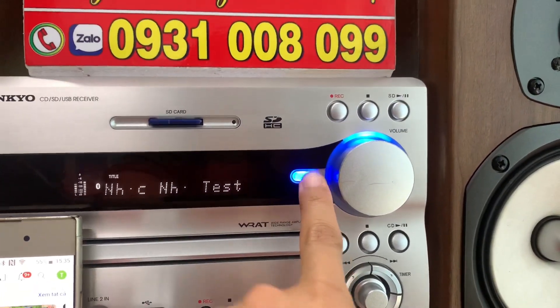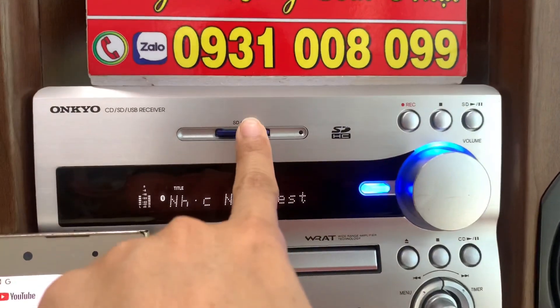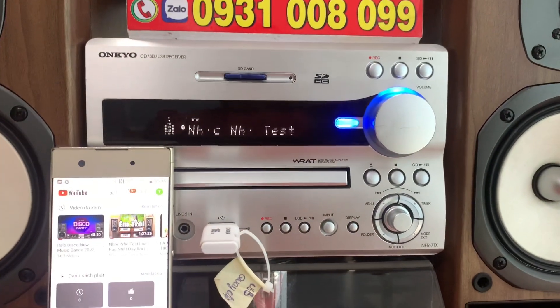Ngoài chức năng Bluetooth tiện lợi ra thì phía trên nóc của máy có chức năng NFC và đọc thẻ nhớ SD, USB, CD — tất cả đều hoạt động hoàn hảo.